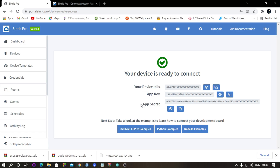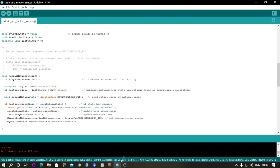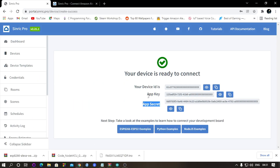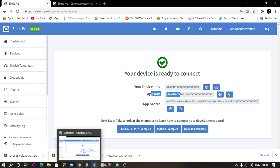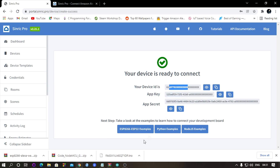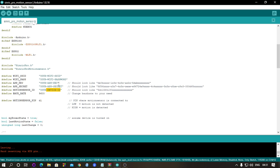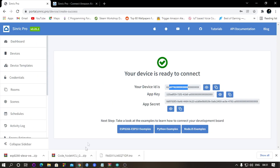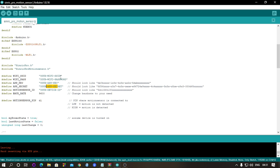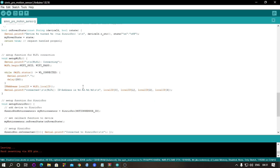Your device ID is here, your App Key is here, and your App Secret is here. Now go to your Arduino code. In the Arduino code, type your Wi-Fi name, your Wi-Fi password, your App Key, your App Secret, and your Device ID in their respective places. Copy and paste these three values into their respective fields, type your Wi-Fi password and Wi-Fi name, and you are pretty much done with the code.